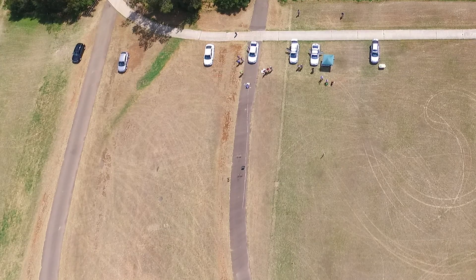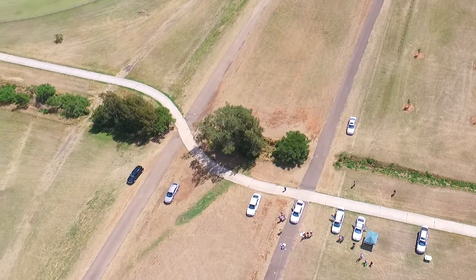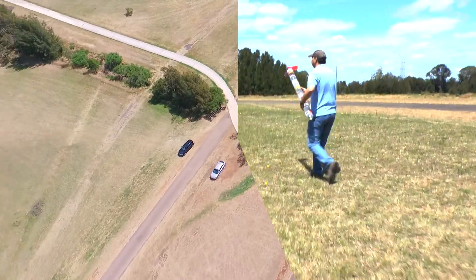With the first launch the rocket took off at an angle and flew right out of frame, so we completely missed that one.